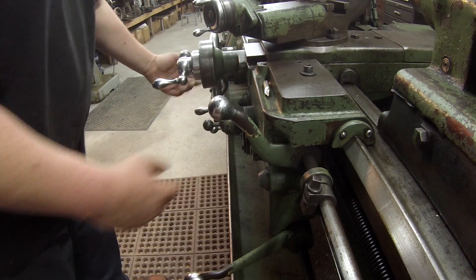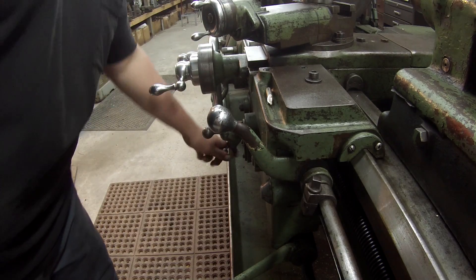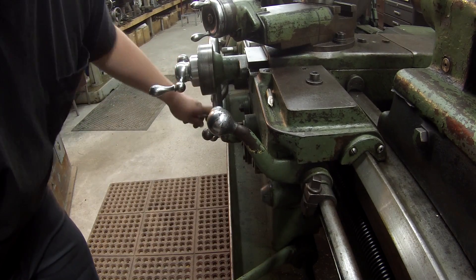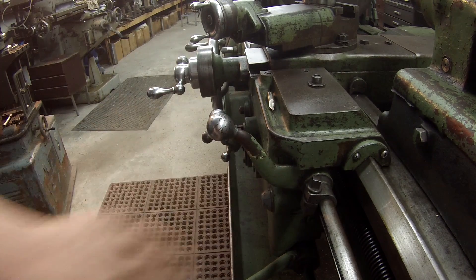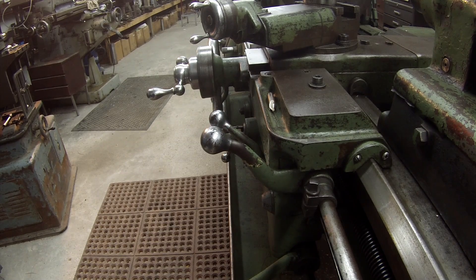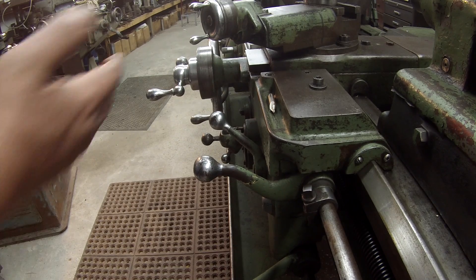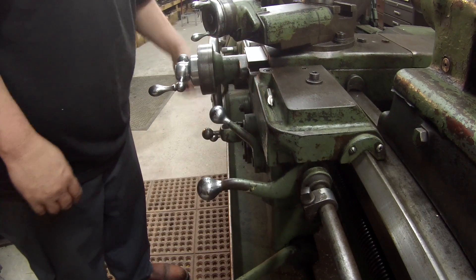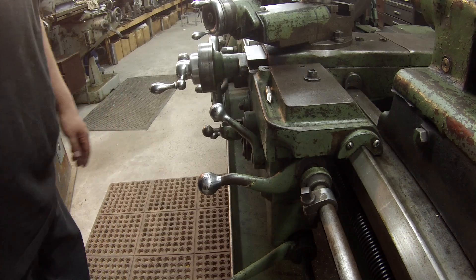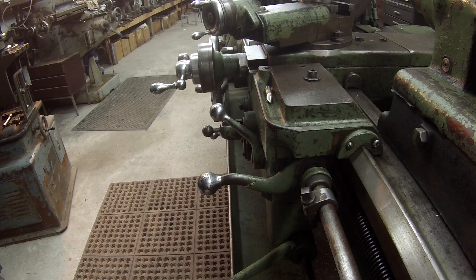So if I was feeding this way and I wanted to stop, we'll go ahead and let it feed in and watch it — it'll kick it down. Now it stopped feeding. Like I said, you can do that on the other side also, and where I think that's useful is for threading as well — if you're threading into a blind hole or something like that.